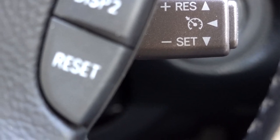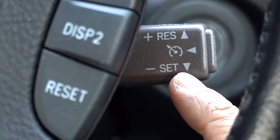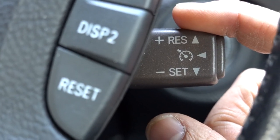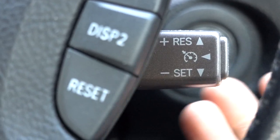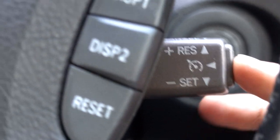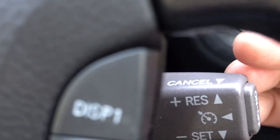The easiest way to figure out how this thing works — and it's going to be true for probably 99% of the cars manufactured or sold in America — notice the triangle. The point or tip of the triangle is where the culmination of the action is taking place. If you wanted to set your speed, you would push down because the point is pointing downward. If you wanted to resume after you've cancelled your cruise function, you would hit up. The cancel has a triangle pointing towards the back of the steering wheel.